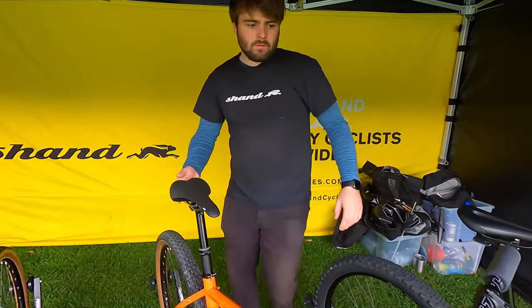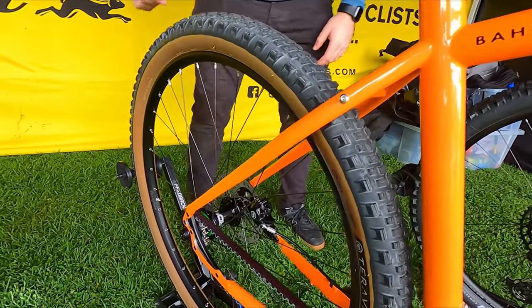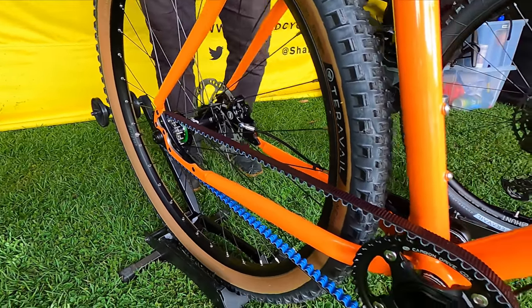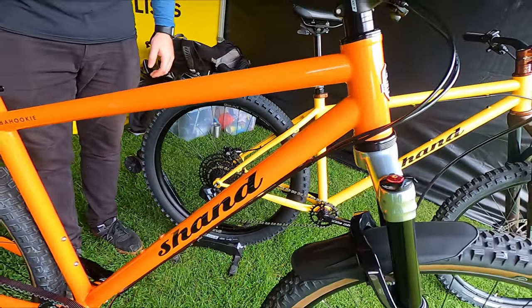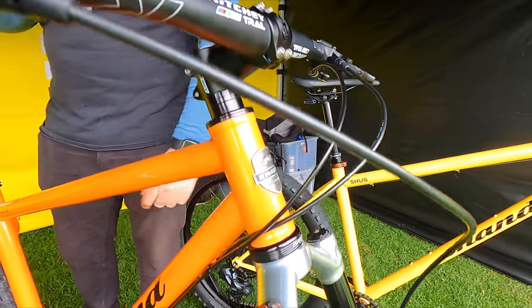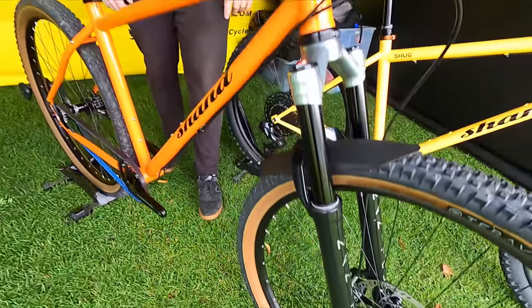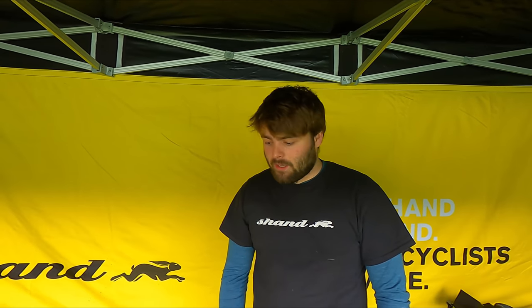Next up we've got the Buhuki, set up single speed for the event this weekend — totally not anything to do with not being able to buy parts. But yeah, this is our XC hardtail which can also be used for bikepacking. Finished with some Rideworks components, nice Manitou fork which is being rebranded this year. Some nice fast rolling Terravail tires, Crank Brothers dropper posts — all stuff we can currently get our hands on.